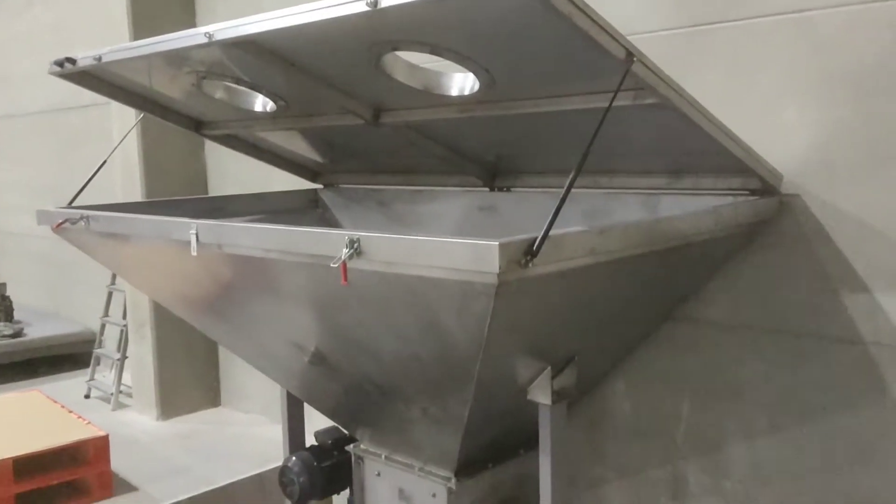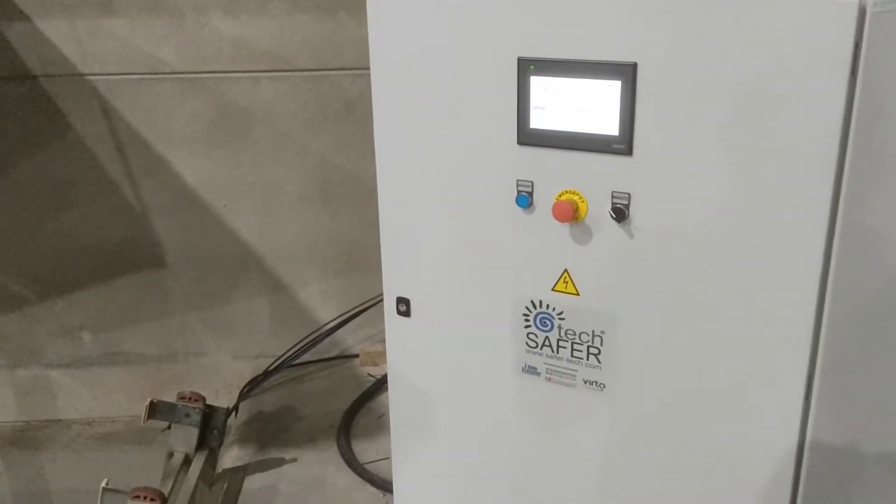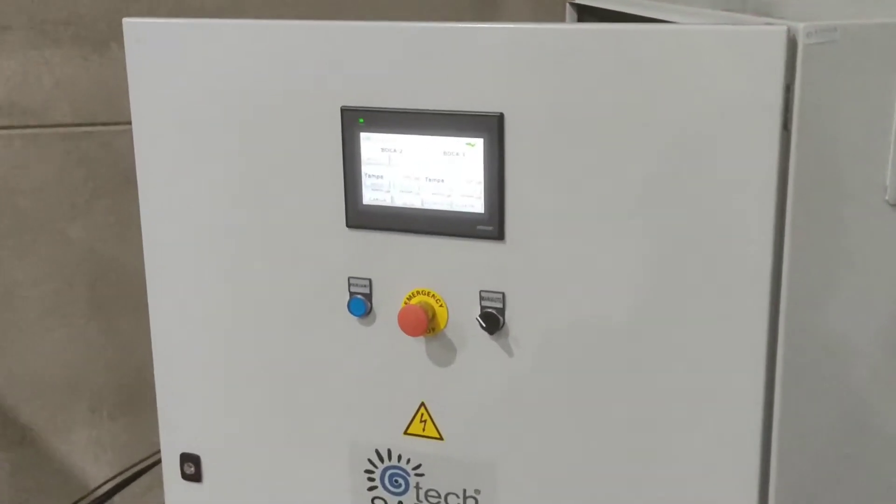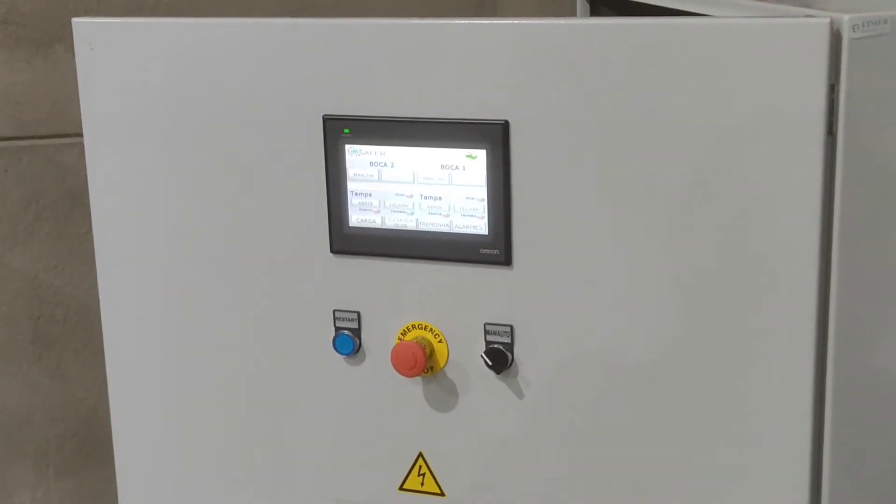We have first a hopper — a 2 m³ capacity hopper — that feeds the Olds elevator, with also a lump breaker right after the hopper.